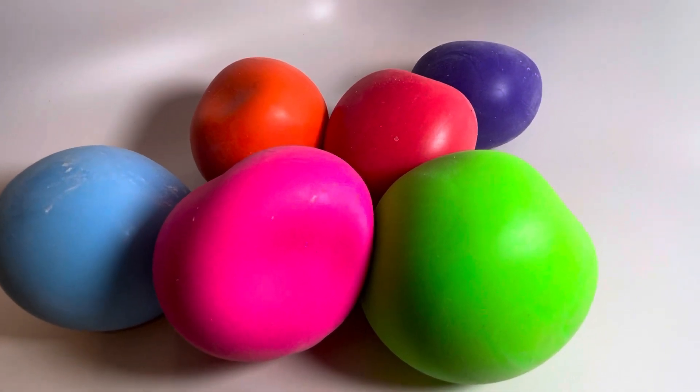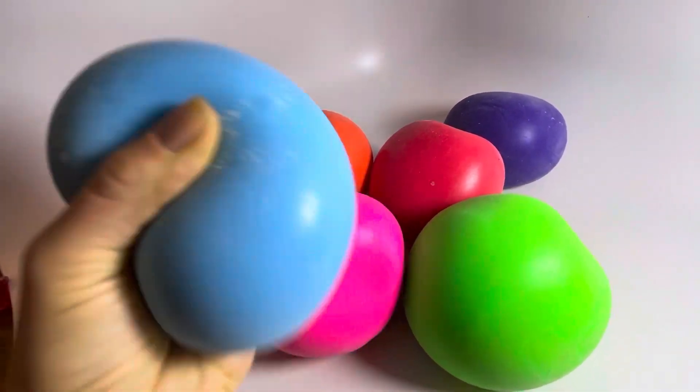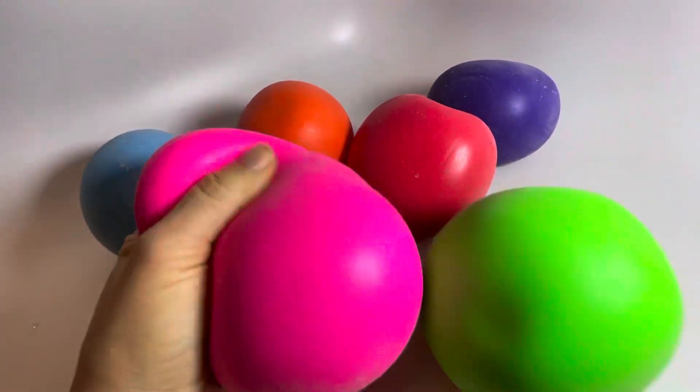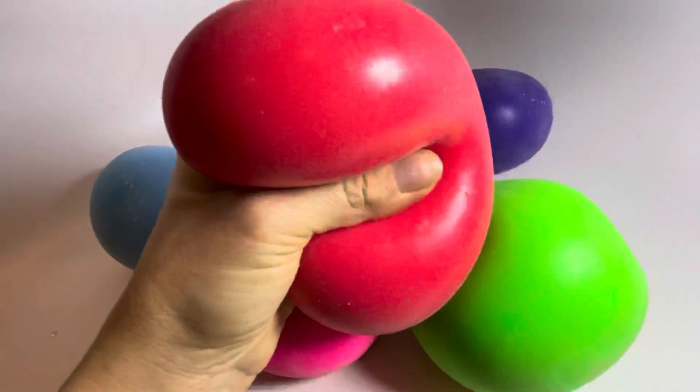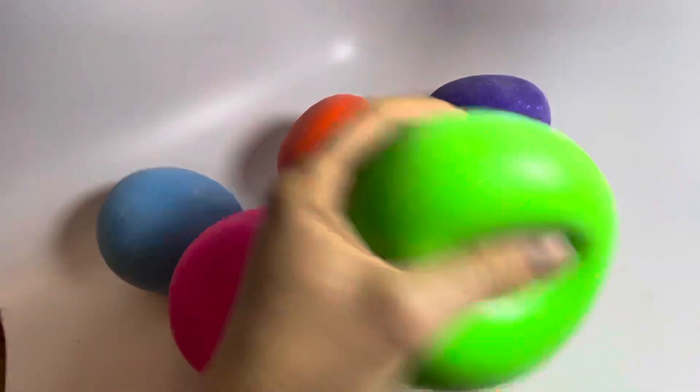These are jumbo sized super soft squishy stress balls. These guys are just huge — number one. Number two, they're almost coated with a little bit of a powder, so they are just so soft.